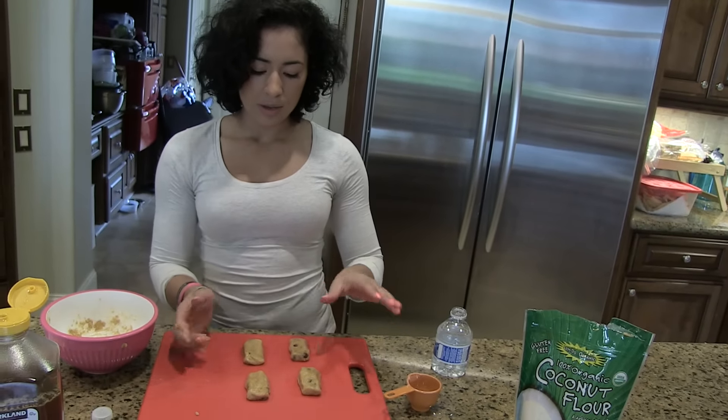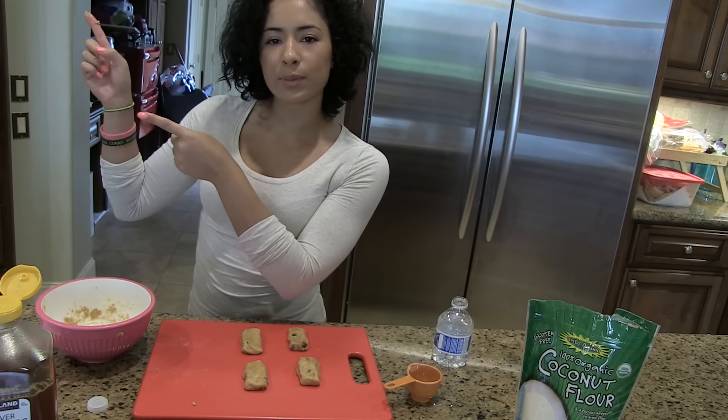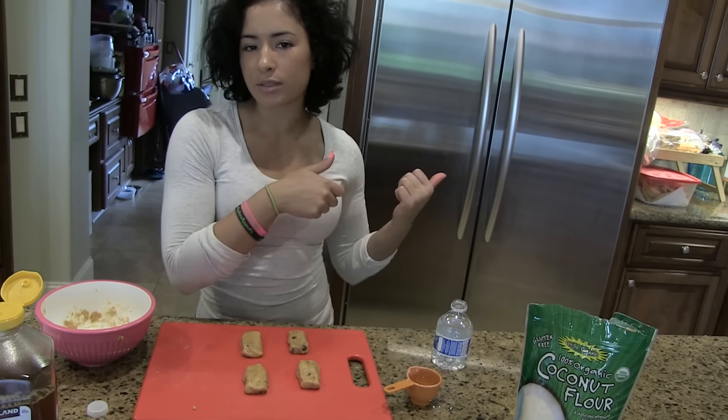Voilà — look at these beautiful small little baby bars, so cute! Now I'm going to get some foil, put it over them, place them in the fridge, and move on to my task. It is currently 2:42 and the protein bars are in the fridge. I put them in at about 2:30, so I'll check on them in about two hours, around 4:30.